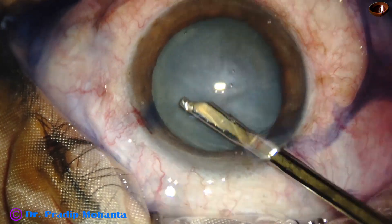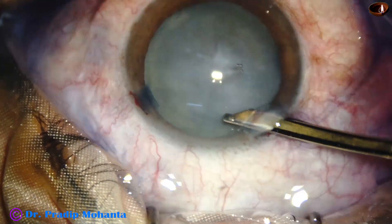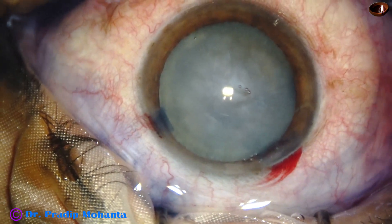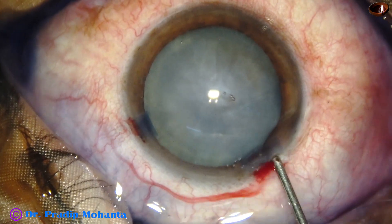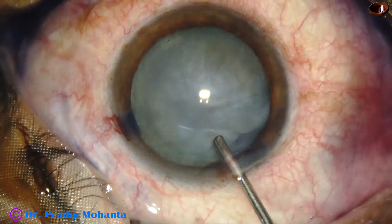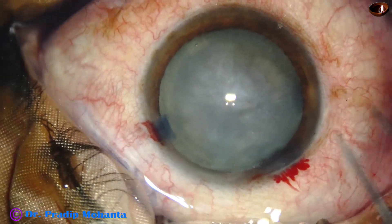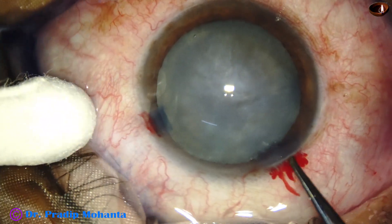We can see there is very nice staining of the capsule in a very short time. And now the anterior chamber is filled up with 2% hydroxypropyl methyl cellulose. Now, let us see capsulorhexis with the utrata forceps.